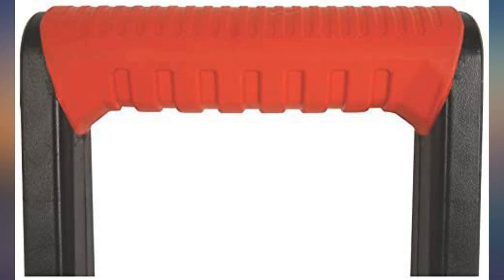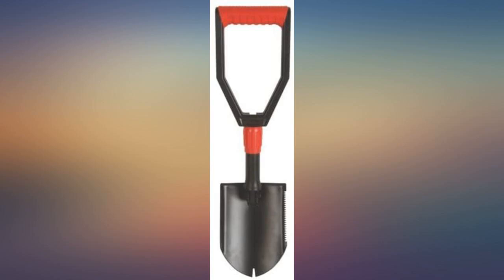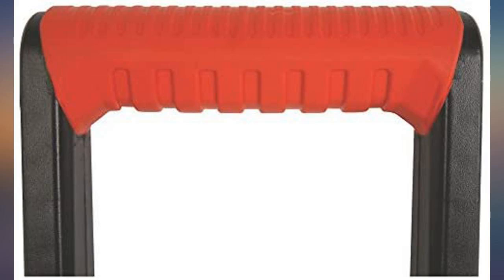I used it primarily as a fire pit poker and wood mover. The shovel fed well. Only thing I would have liked is a slightly longer handle. However, with the short handle it is very compact and easy to pack. The case is canvas and is a good holder for the shovel blade. It is better than the Walmart brand equivalent.